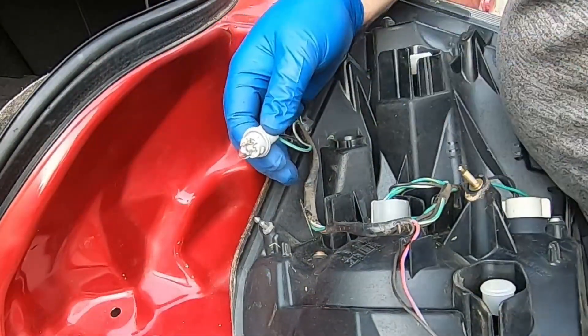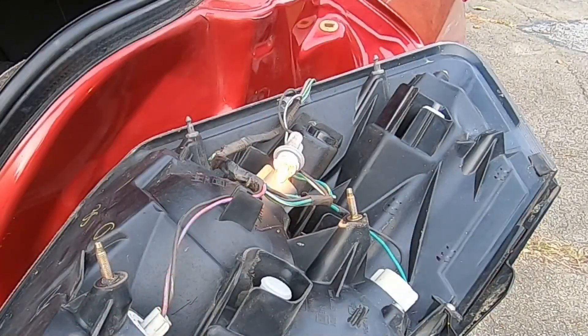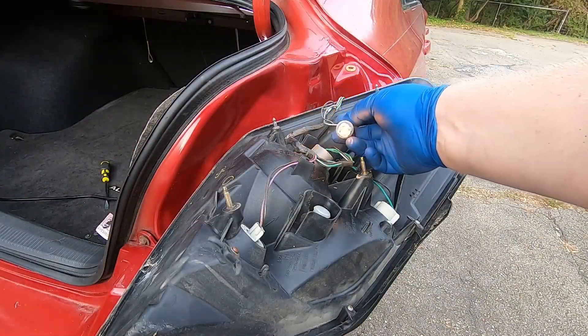Before we put everything back, let's go ahead and test the bulb first to make sure it works. You can see now that it's working, so we can go ahead and put everything back.